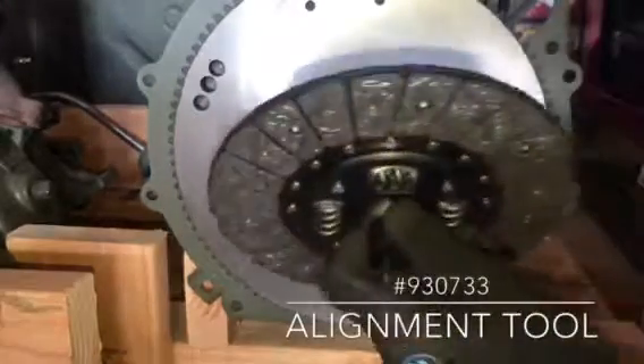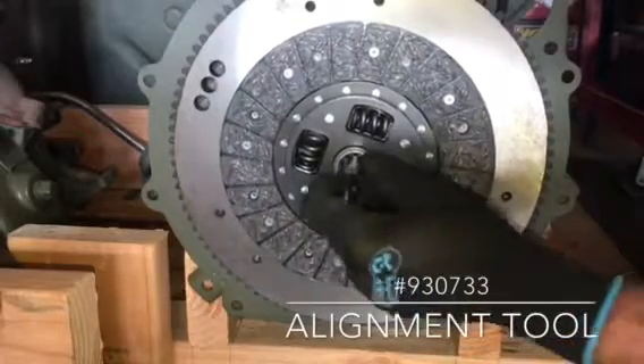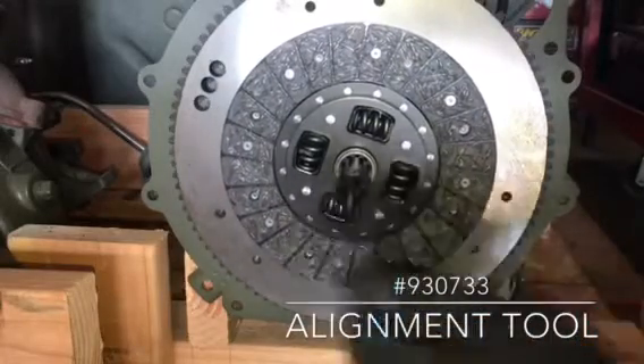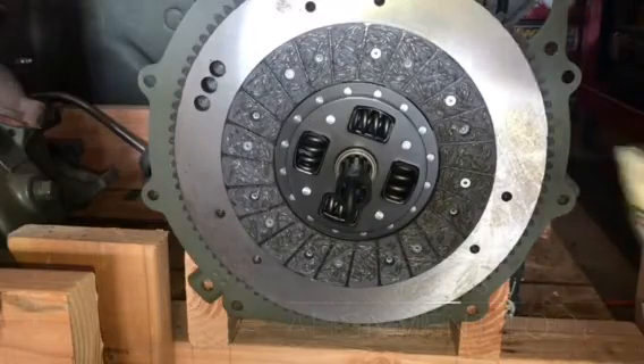I'll be using an installation tool, part number 930733. You simply insert it through the splines, and then the point of the tool is inserted into the bushing in the flywheel. It'll hold the disc in place when we install the pressure plate.